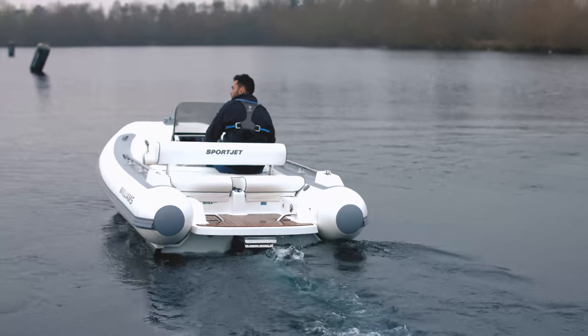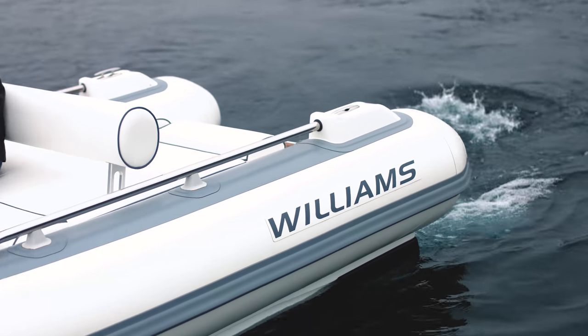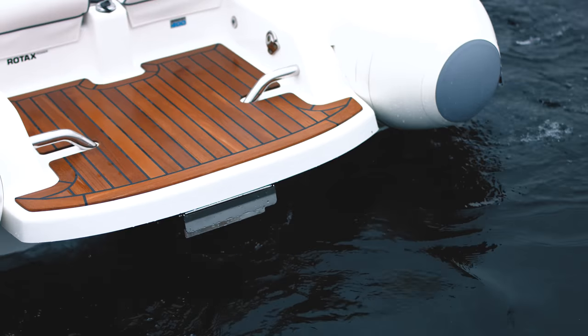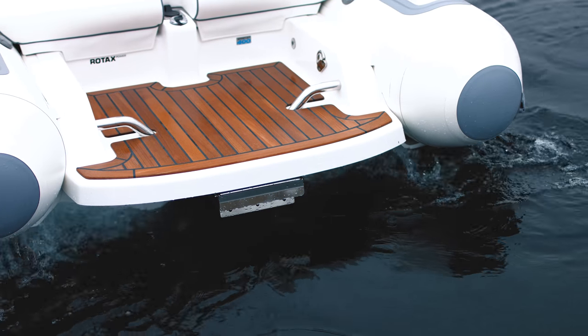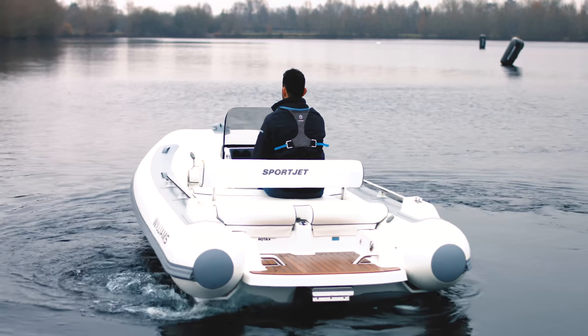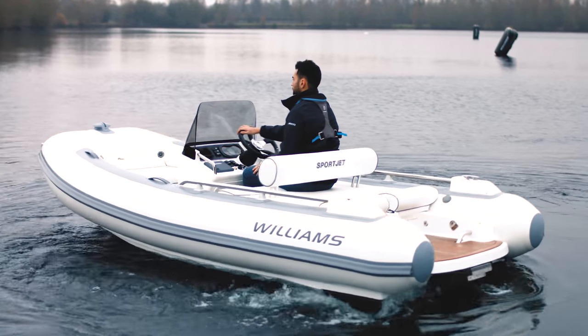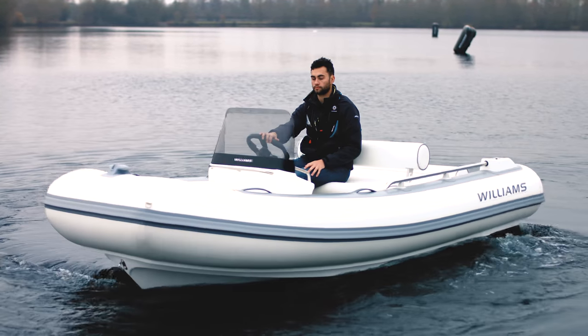Before you operate your tender, it's important to be aware that the jet propulsion system in your SportJet is always producing thrust, even when idling in neutral. This results in the boat creeping forward slightly. There's a great benefit to this, as the boat can be maneuvered at ultra-low speed, unlike a conventional outboard, and can be spun within its own length.